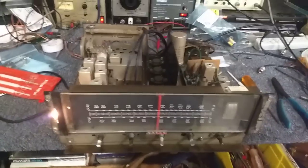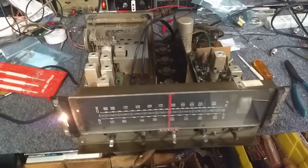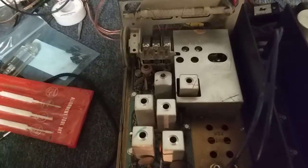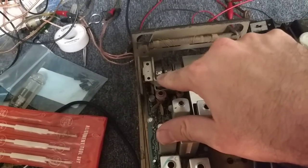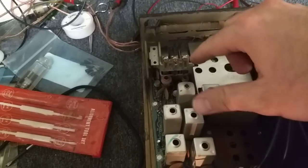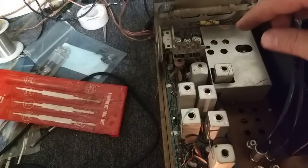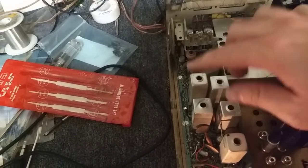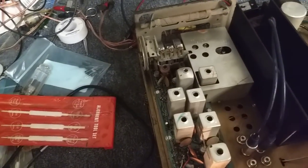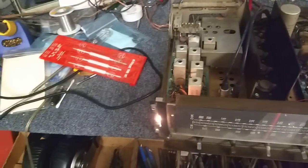That's more or less the basic service on these. If you want to do the AM stuff, one of these is your antenna trimmer and the other is your oscillator — I forget which. SAMs is really helpful here. Your AM IFs are here, IF and detector. Rarely ever do I see these AM radios with a problem.